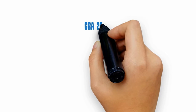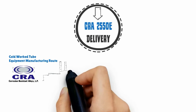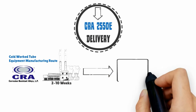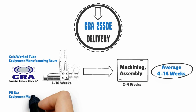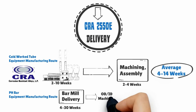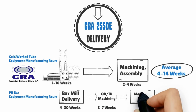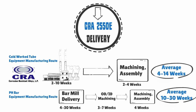Delivery: CRA2550E can be manufactured on a just-in-time basis. Lead times for completion equipment built from CRA2550E cold work tubes are 4 to 14 weeks, compared to 10 to 30 weeks for pH bar. This quick delivery is achievable because of our just-in-time manufacturing process and minimal post-mill machining.